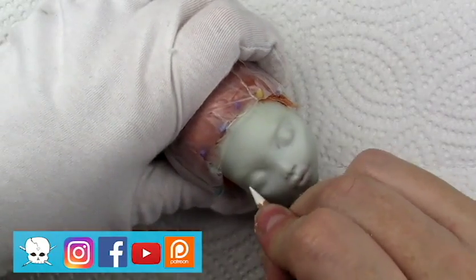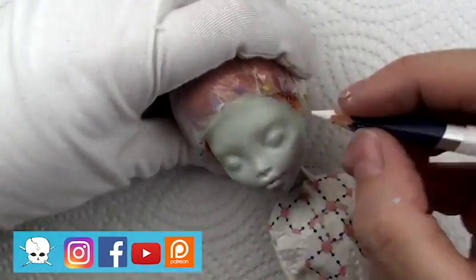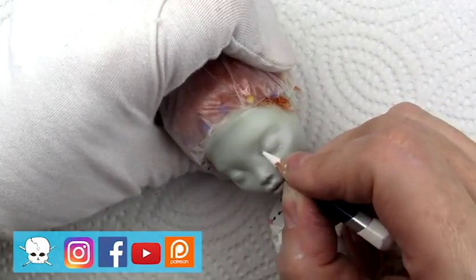Hello everyone, it's Carrie, and in today's video I'm working on a Laguna Blue from Monster High and making her into a stylized version of Sally from Nightmare Before Christmas.